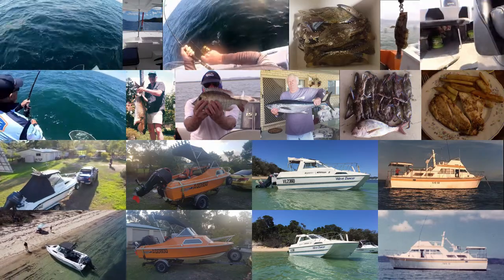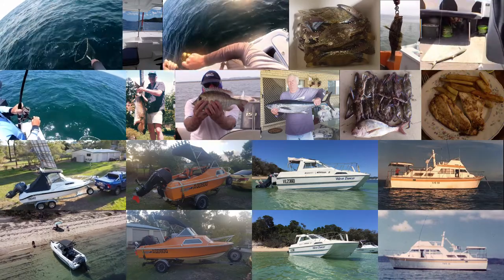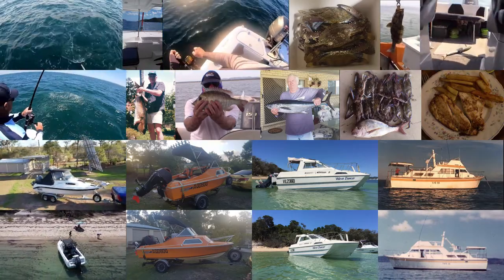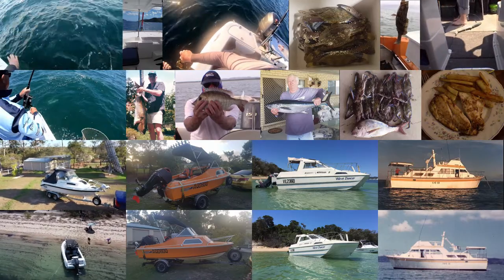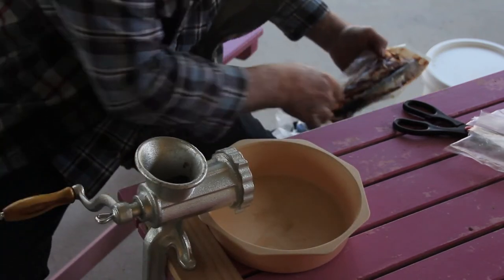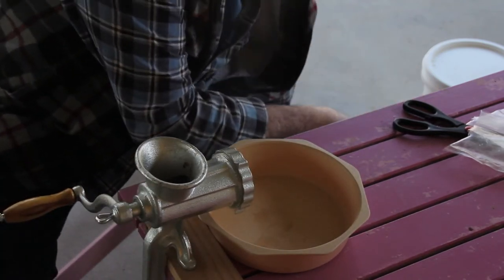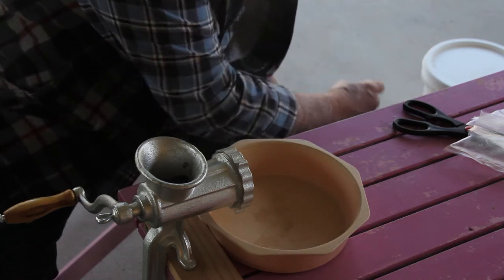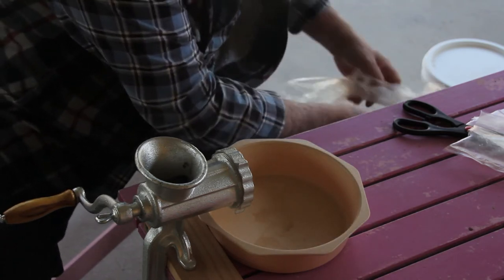Buy some tuna oil, that's about $40 a gallon and that lasts a while — you don't need to put a huge amount in, although sometimes I do. And some aniseed oil, that's a pretty good fish attractant. It's probably the most expensive part of the whole deal at about $12 a little bottle, but you don't need very much because it's quite strong. A little bottle will make quite a bit of burley.